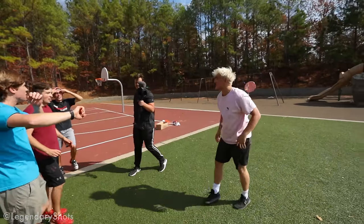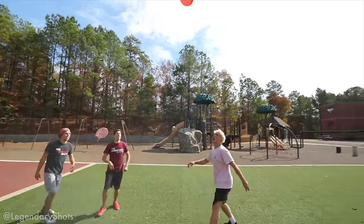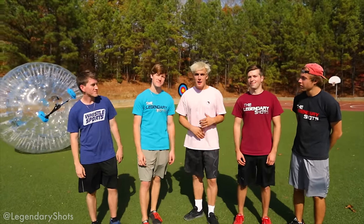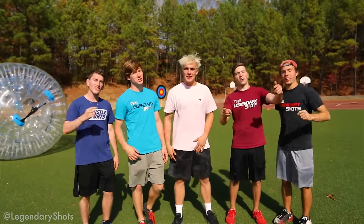Yes! I can still win it because of the dab. Here we go. What's up? We're the Legendary Shots, and I'm Jake Paul.